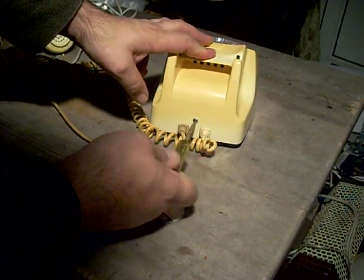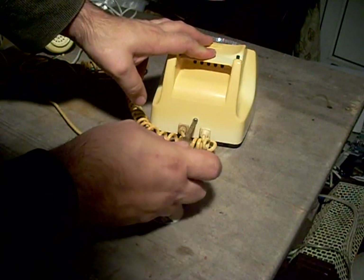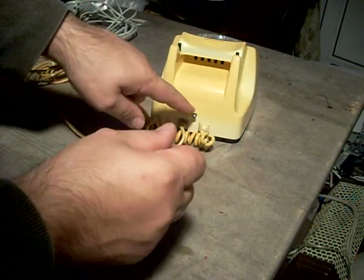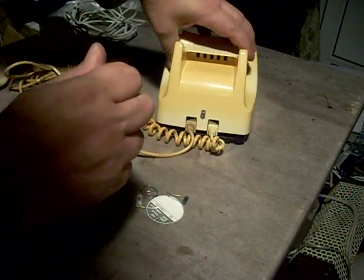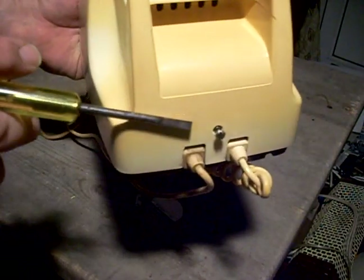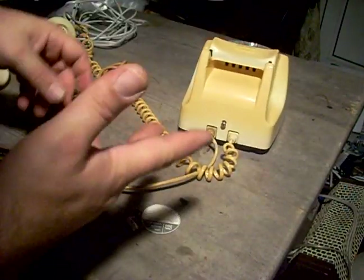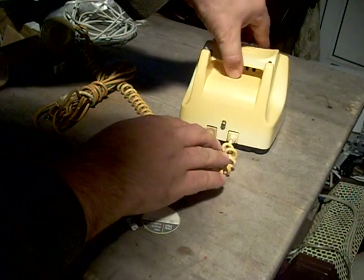This is the first tricky bit: you undo the screw, but not all the way — it's spring loaded. You undo it till it springs back. There's a captive nut inside on a spring. You see it springs out a certain distance, but no further. You may find that it comes completely out, because if somebody's had this apart before, they may not have put it back together properly.